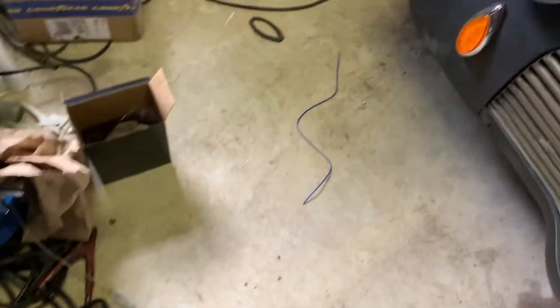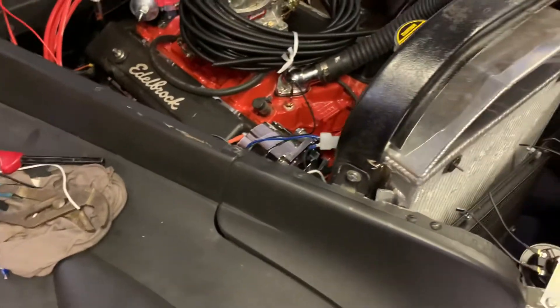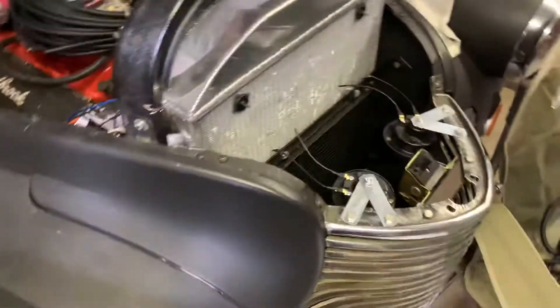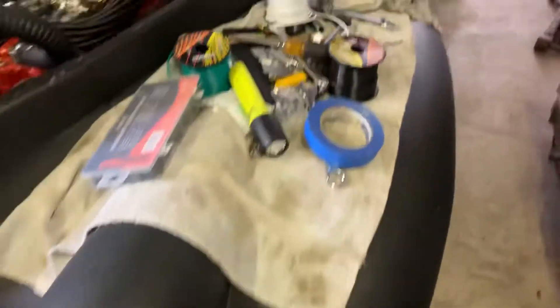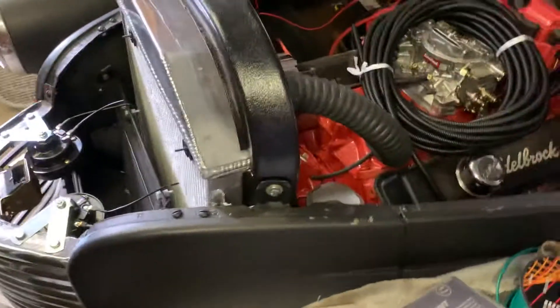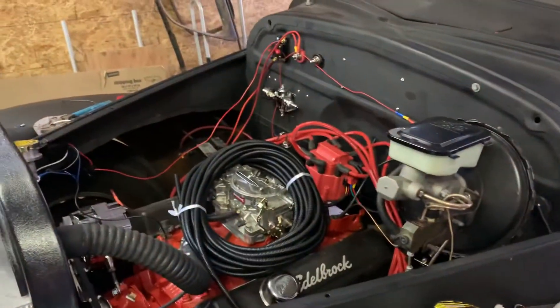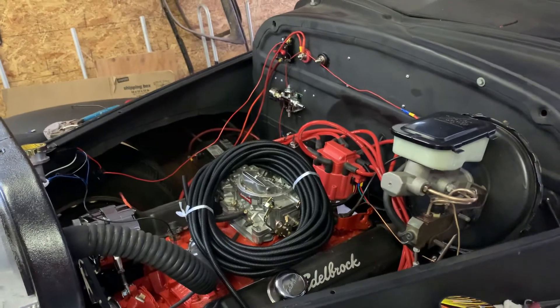All I've got to do is get it in the hole — yeah, I know, that's what she said. Anyway, that's where I'm at. I'll post this later, still hoping somebody has a magic cure for that dipstick. Thanks for watching, talk to you later, bye.